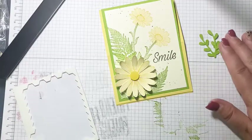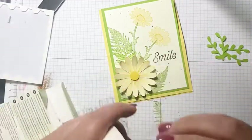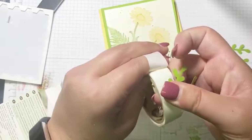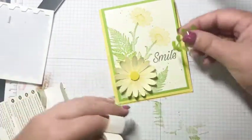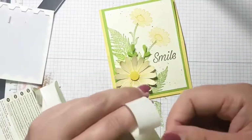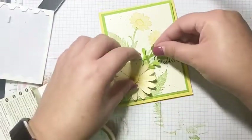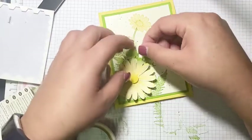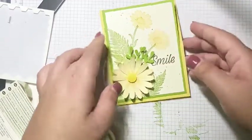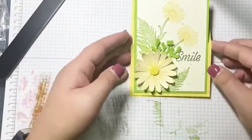I'm attaching a glue dot at the bottom of the first sprig and fitting it in, then one on the bottom of the second sprig and fitting it in as well. And there we go — that's it, we're done! The card went by a lot faster than I expected, but I love the look of an easel card and it's something I haven't done in a long time.